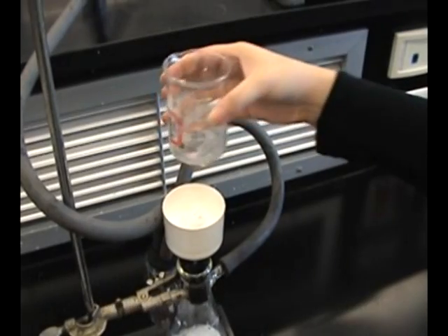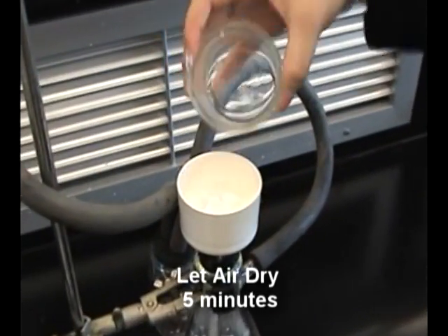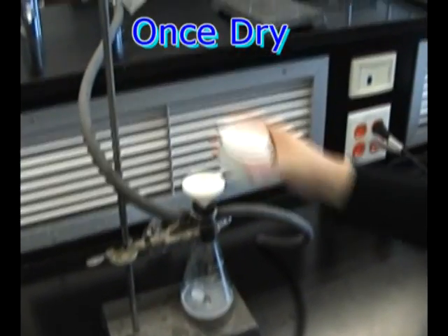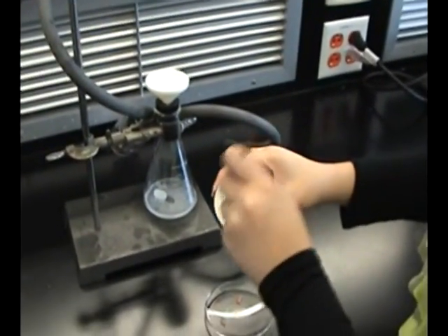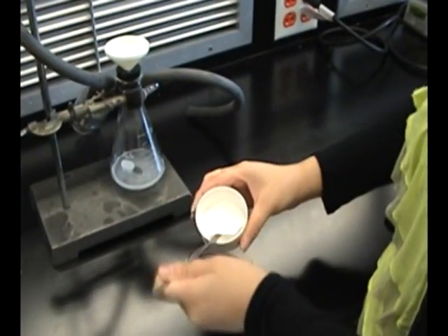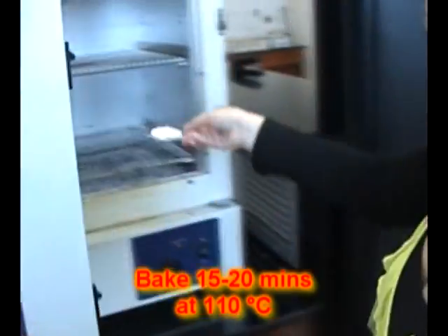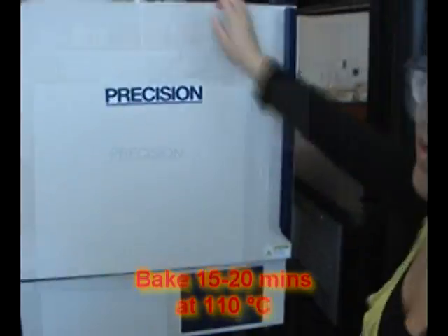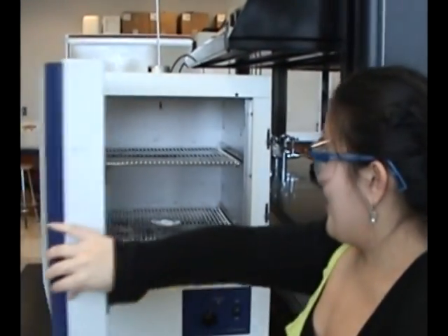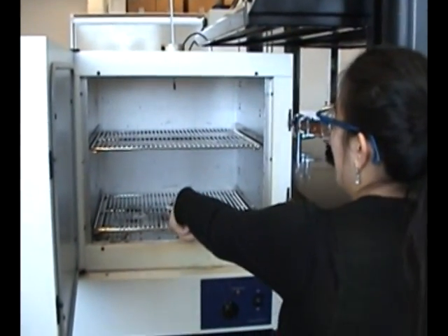The reason why we use ice cold water is because we do not want to dissolve our sample again. Remove the filter cup and transfer the isolated crystals with the filter paper onto the watch glass. Once time is up, open the oven and use test tube tongs to get your watch glass out.